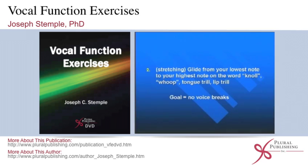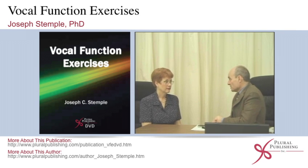Exercise number two: we need to stretch the vocal folds. Not only do they vibrate, but they stretch to give us our higher pitches. They contract to give us our lower pitches. We need to work out those muscles.